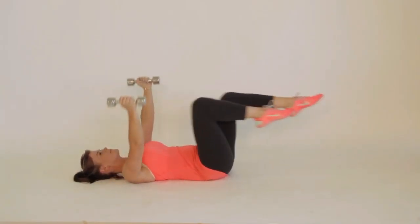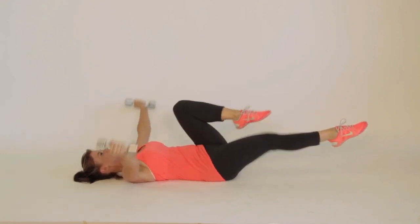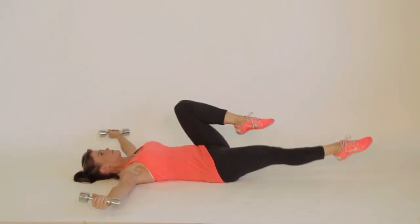You lie down on your back. You're going to do some basic bicycle reps which work out your core, but at the same time you're going to incorporate an upper body workout so you're getting those front deltoids worked out too.